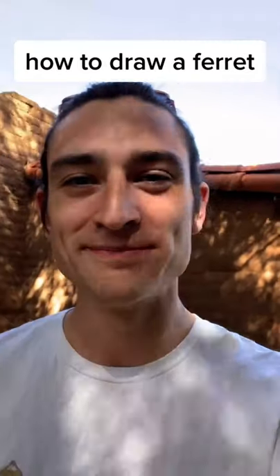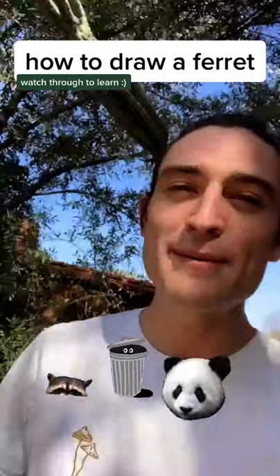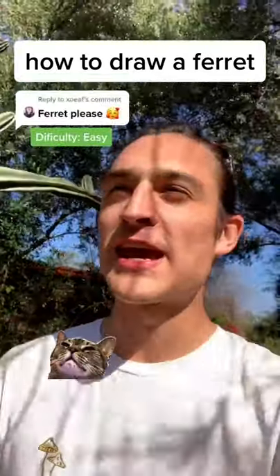Some pearls of morning wisdom. We all know that raccoons are just trash pandas, but does that mean ferrets are really just cat snakes?